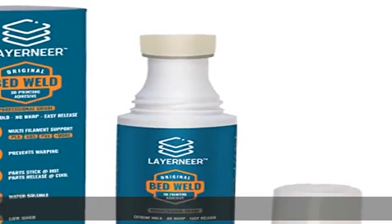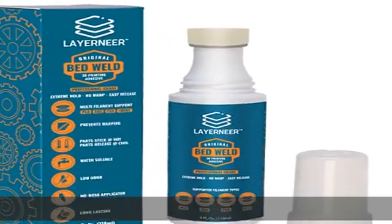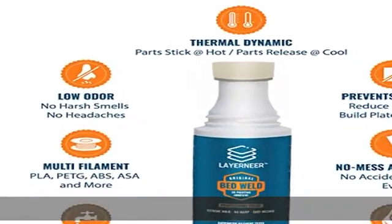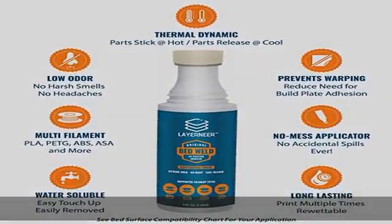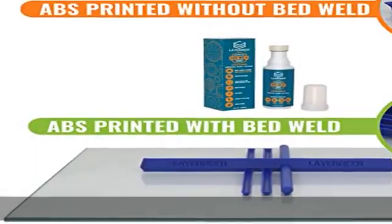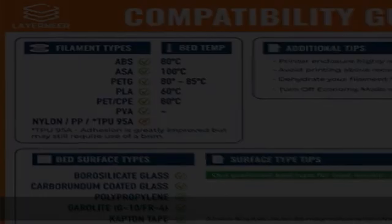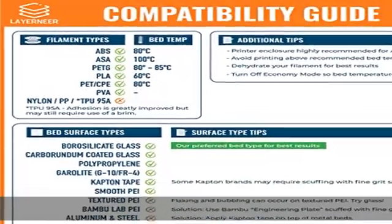Costs pennies per print. Low odor and water soluble — no harsh smells, no headaches. Easy to touch up or remove with water. No-mess applicator: built-in foam tip makes applying the coating to your build plate surface simple, and it won't accidentally spill.